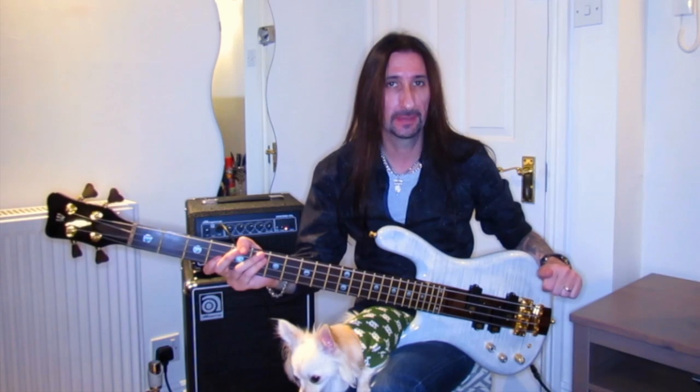I'm just in the middle of packing. Uriah Heep play tomorrow in Belfast and then Dublin on Saturday night. We come home and then after a week we're off to Germany to start our European tour. I'll be using the bass on the tour.